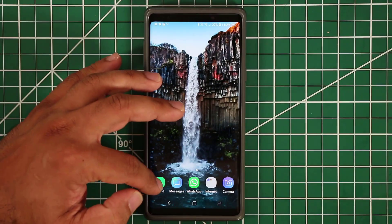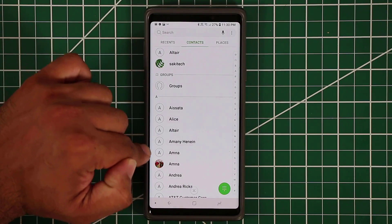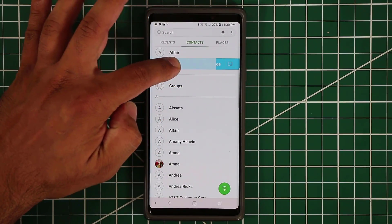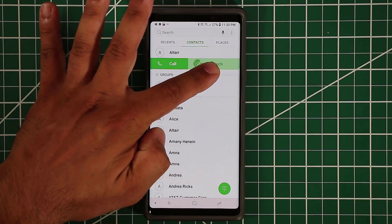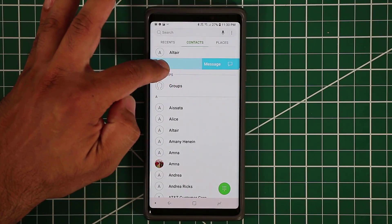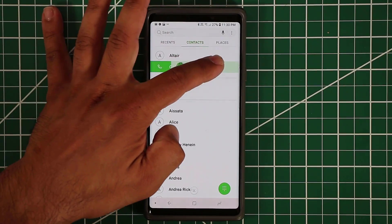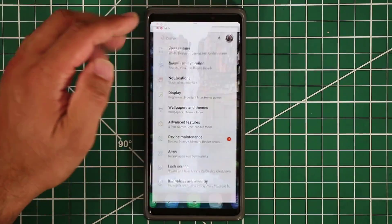There's also swipe to call or send messages. In your contacts, if you swipe a contact one way you send a text message; swipe the other way and you make a call. So you can swipe to send a message or swipe to make a call on any contact in your list.